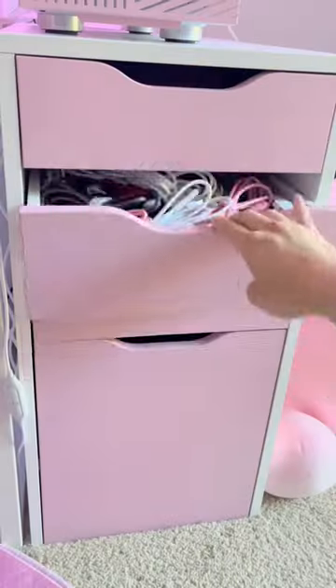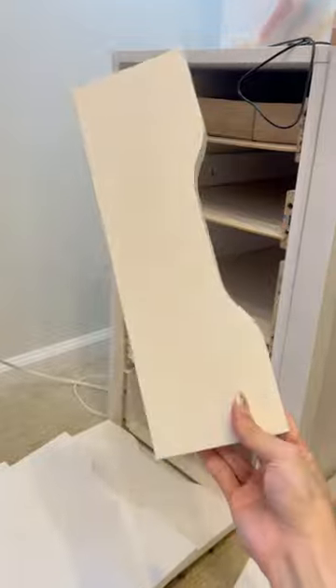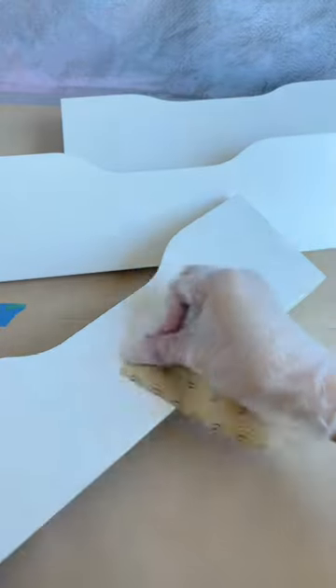How I customize my Alex drawers from Ikea to match my setup. Separate the front of the drawers from the piece of furniture itself and sand the surface with 400 grit sandpaper.